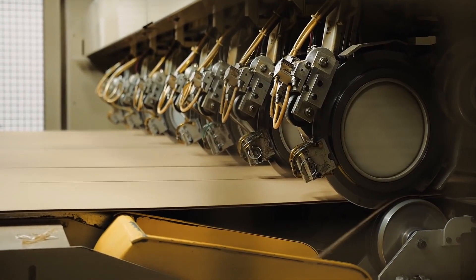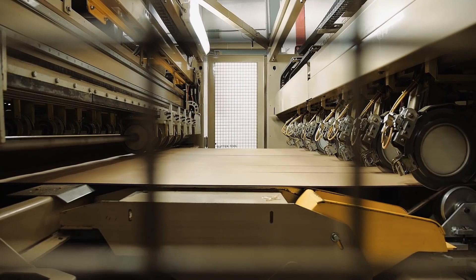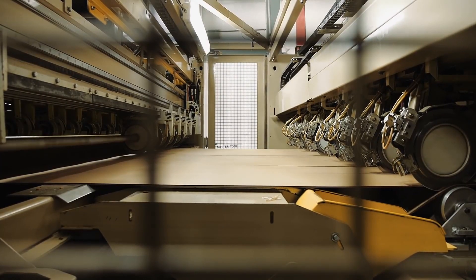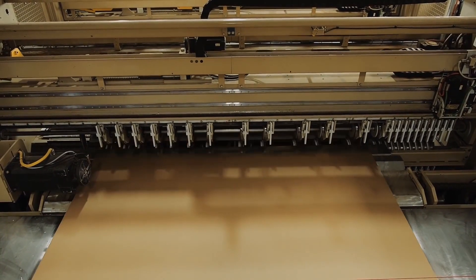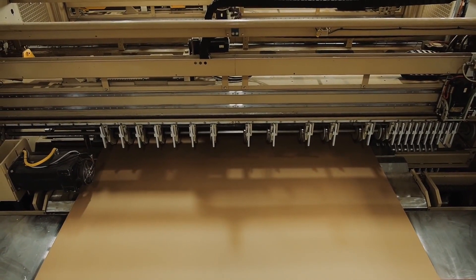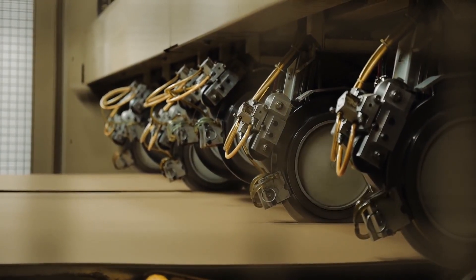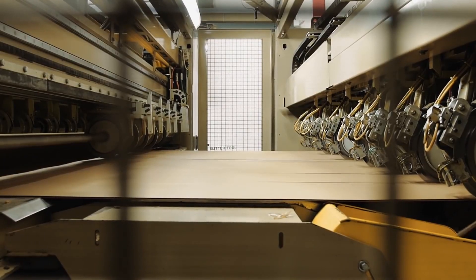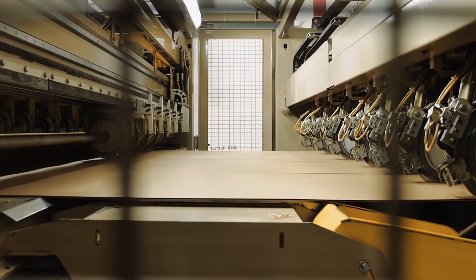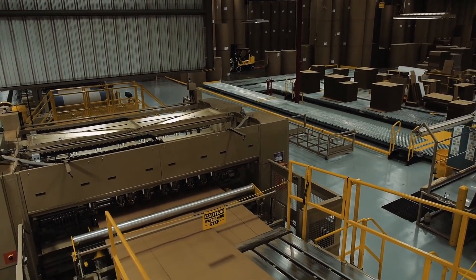The state-of-the-art slitter score shown here has two separate slitter score sections — one section is setting up for the next order while the other is running. When it is time to change orders, the shear severs the board to create a small gap to allow the slitter score sections to either drop in or rise from the board path, so the board can align between the top and bottom shafts that the scoring and slitting heads are mounted on. This feature allows order changes to occur at line speed.